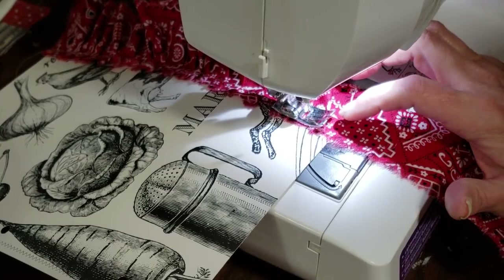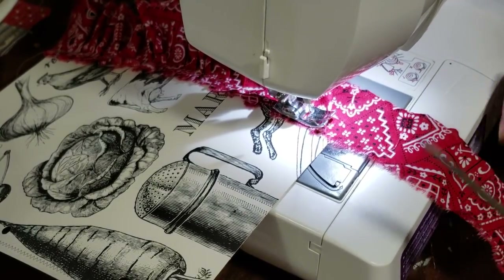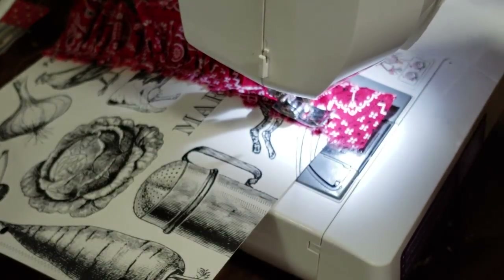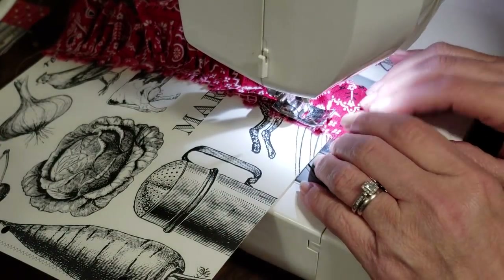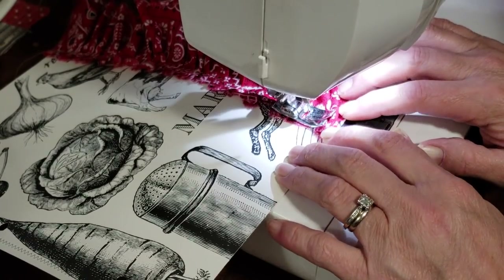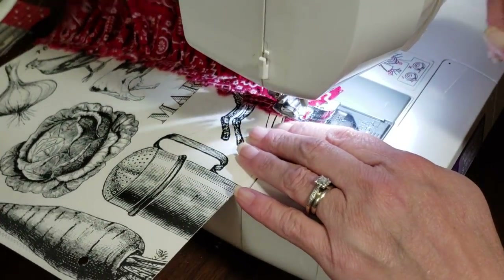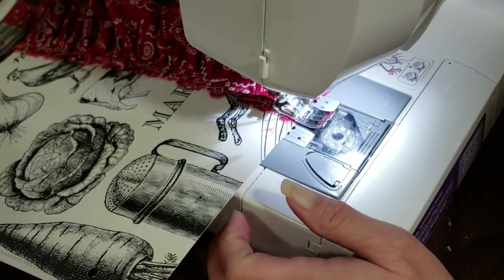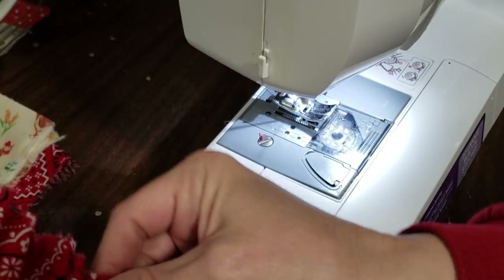Sometimes it starts going crooked on me so I have to straighten it back up. It's hard to see your paper underneath, so you just kind of have to go with the way it feels. I'm going to go ahead and trim this off right here, keep my extra strip of fabric, fold this under right here and line it up with the edge of the page, finish it off and backstitch. And there we have our sweet little ruffle.